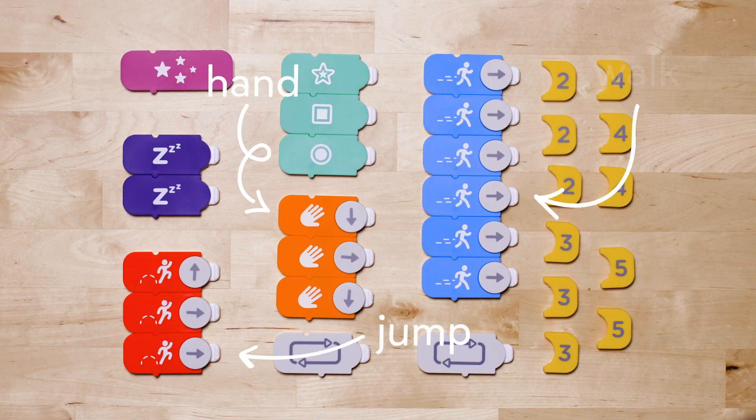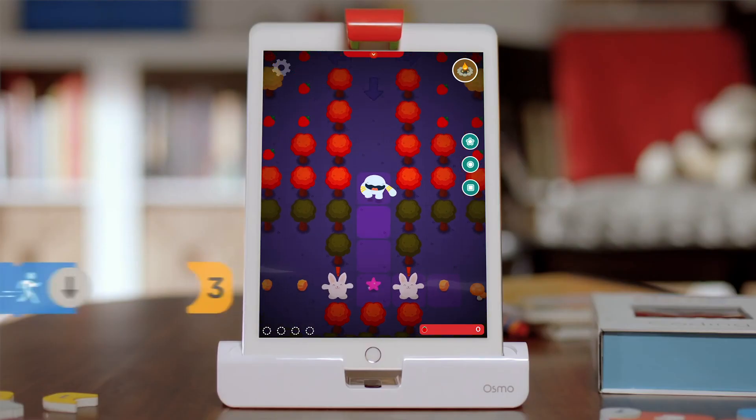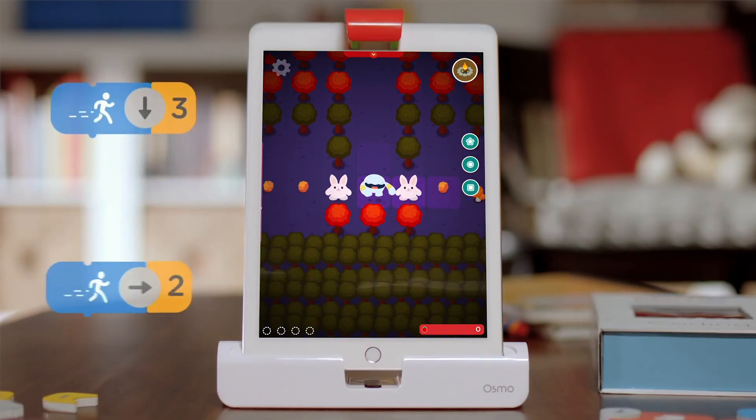Each coding block represents an action or command. When placed in front of the tablet, the game responds to the blocks for endless interactive learning and fun.